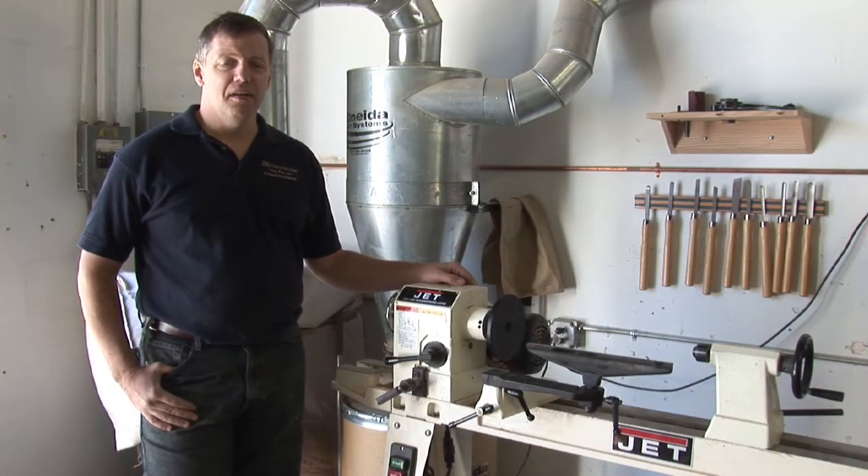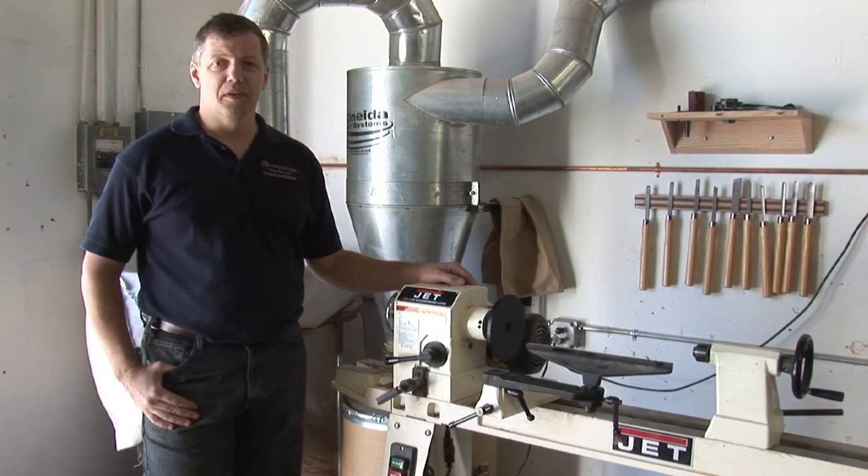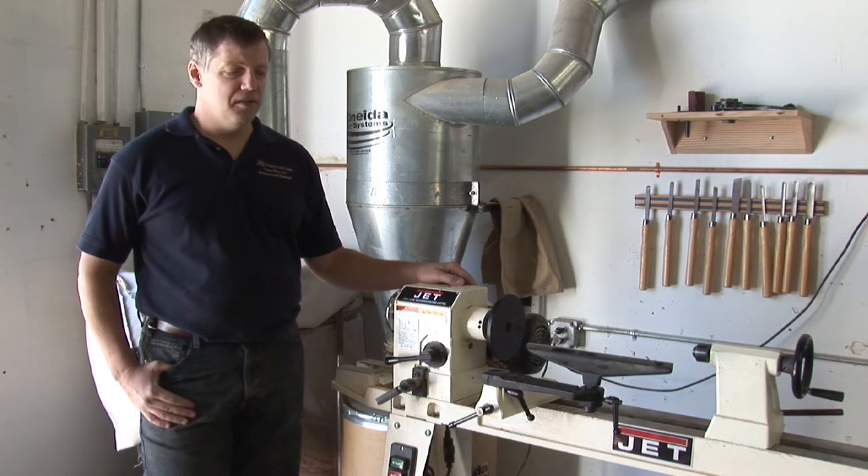Hi, I'm Dave Troll with the Troll Gallery, a custom furniture shop in St. Petersburg, Florida. I'm here to talk to you about wood lathe and its components.